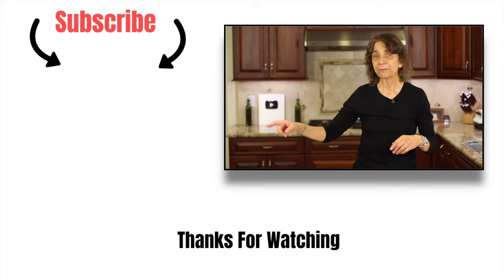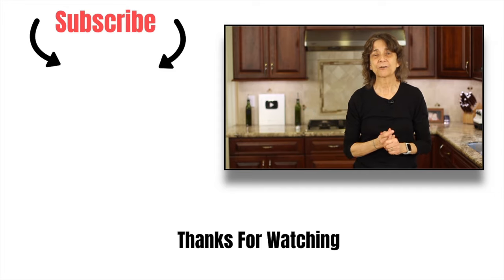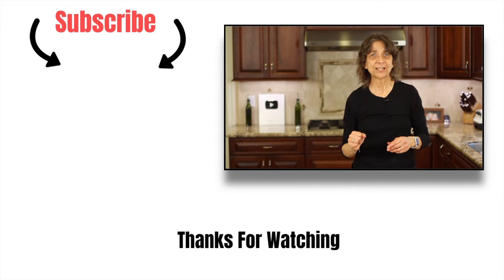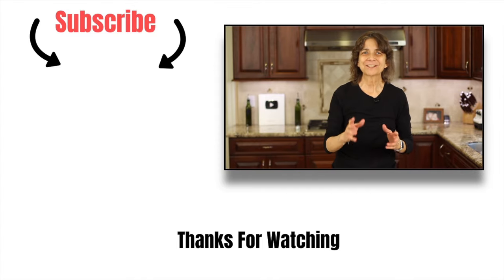Cooking bacon in the oven is the way to go — at least that's how I feel about it. Less cleanup, no mess, no fuss. If you'd like to try another bacon recipe, I've got a link for my bacon-wrapped shrimp with avocado — it is delicious, you really should try it. Thanks so much for watching. Don't forget to subscribe to my channel, smash the like button, and leave me a comment. We'll see you next week.